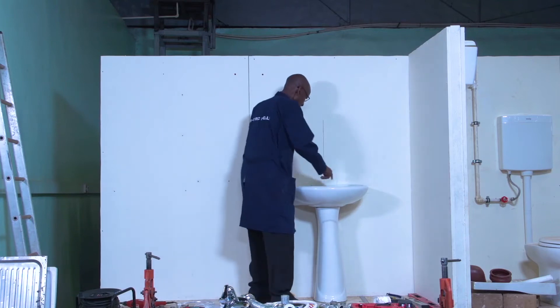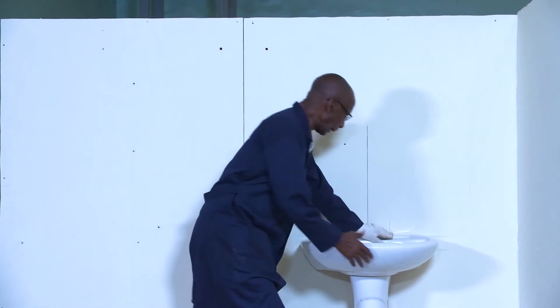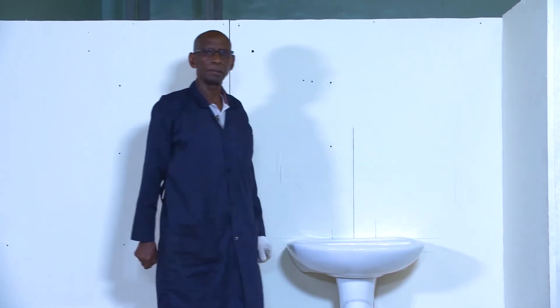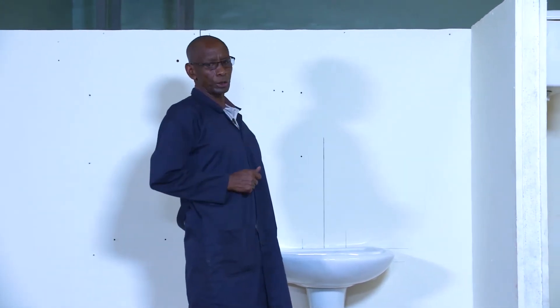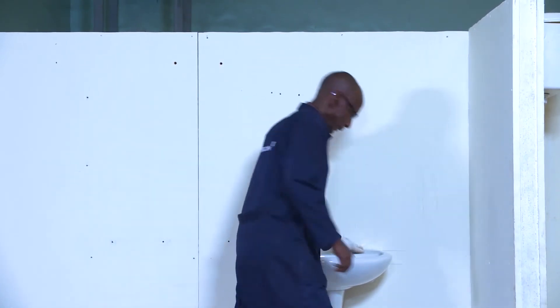And also, there is a space that remains here. This gap here — when you have your silicone, you just fill it. Because I don't have that silicone now, but I will show it to you later. You just need to have that also in place.